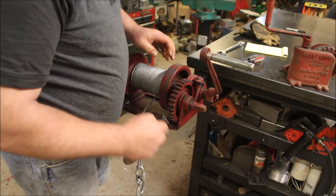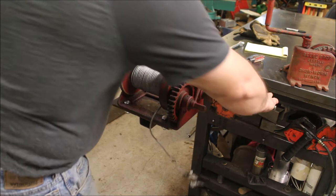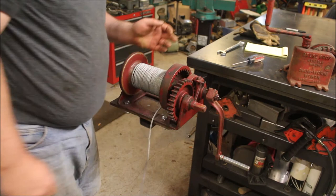It's got two speeds: you've got the high speed here, and then pull the pin and you've got low speed over here. This thing will pull like a mother. Best part is you don't need any batteries — just a little bit of hand power and away you go.